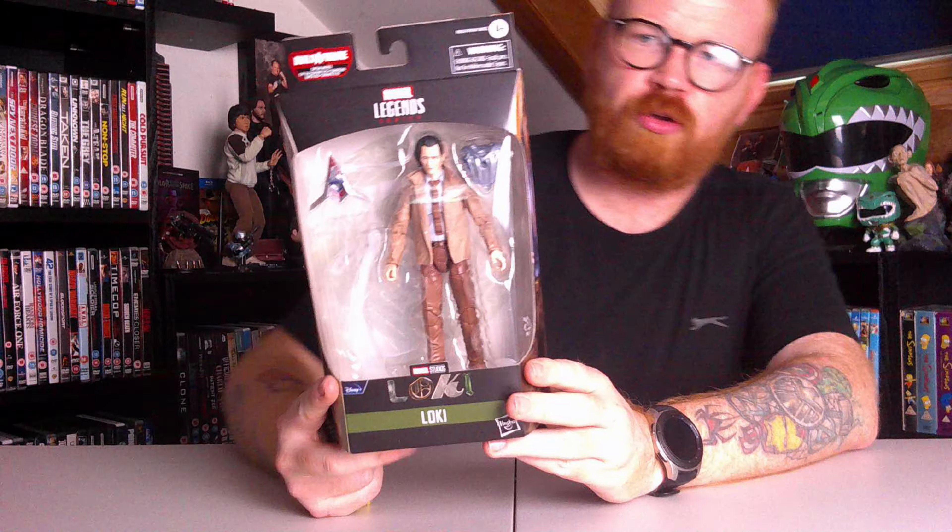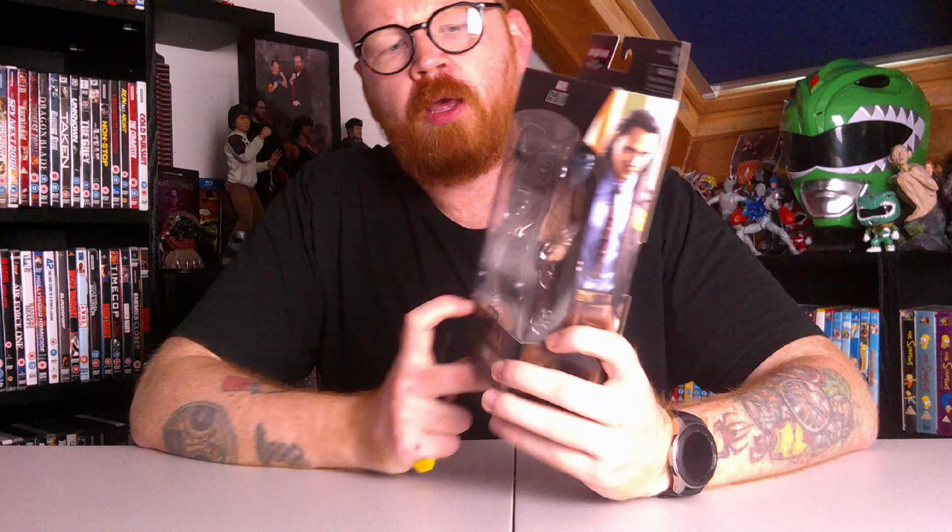So I've done the Scarlet Witch, I've done the White Vision. Moving on, I thought I will go on to the Loki from his show.